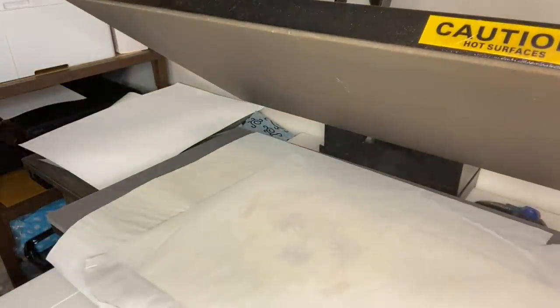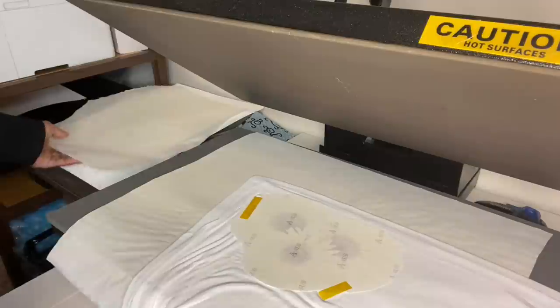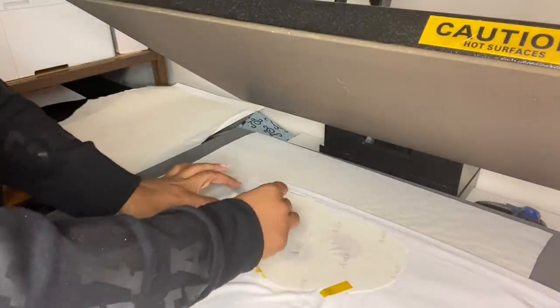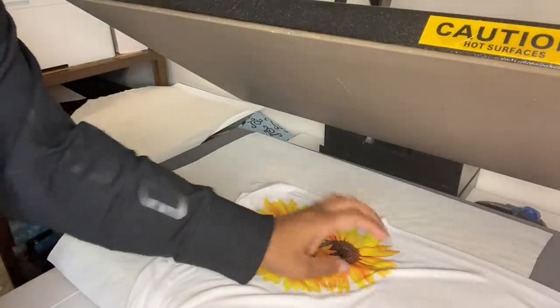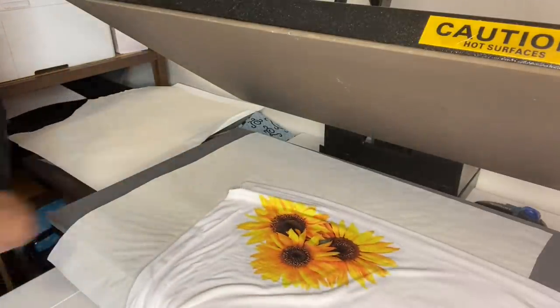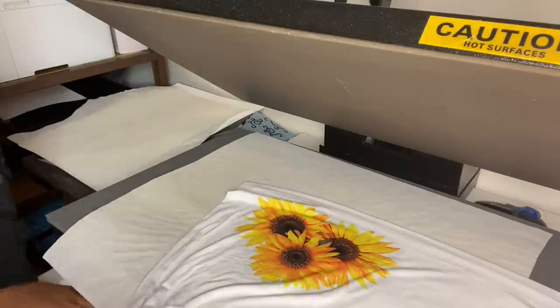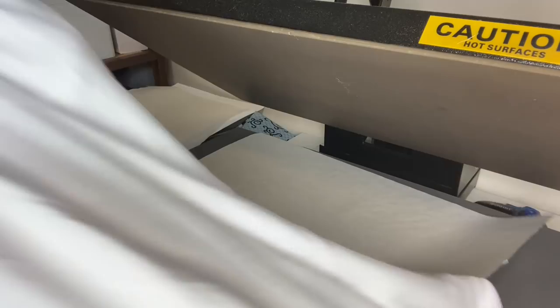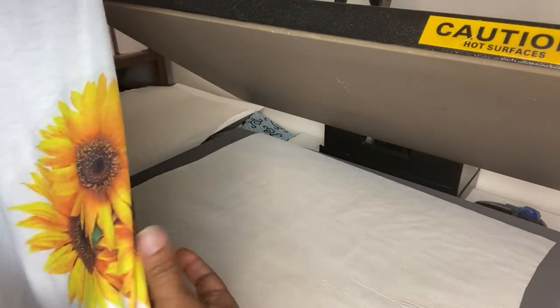We are done pressing the dress — let's see how that bottom came out. Oh wow, it looks very, very nice! That bottom looks really good. We are done sublimating the bottom of this dress.